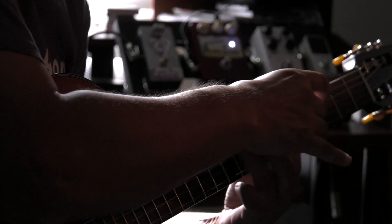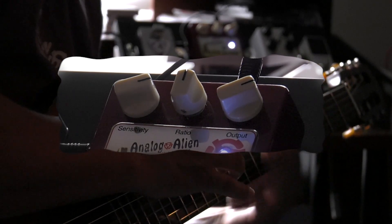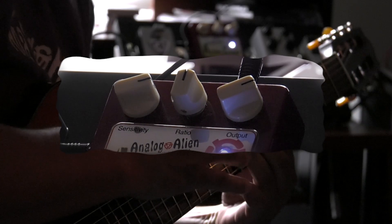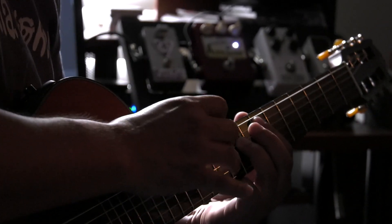The Alien Comp is very easy to use. It has three knobs: sensitivity, ratio, and output. The ratio setting is adjustable from 2 to 1 to 10 to 1, allowing for moderate to heavy compression.